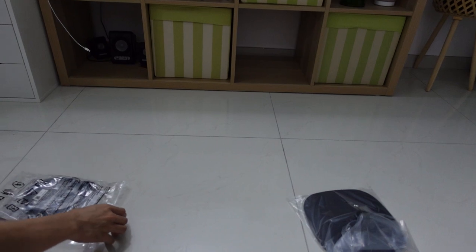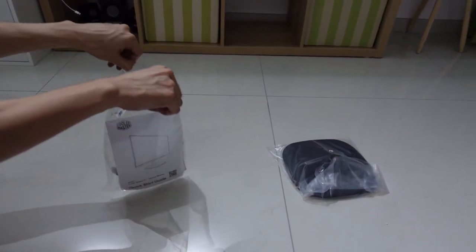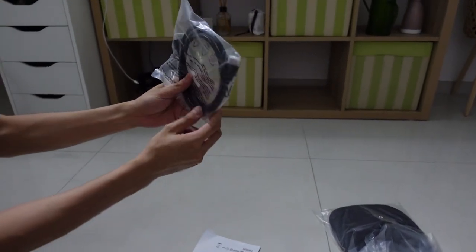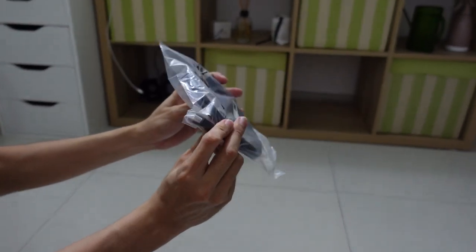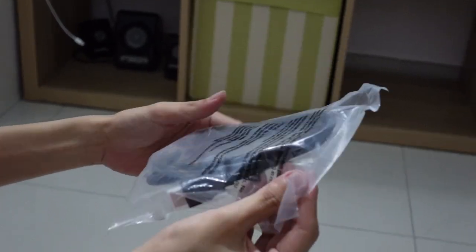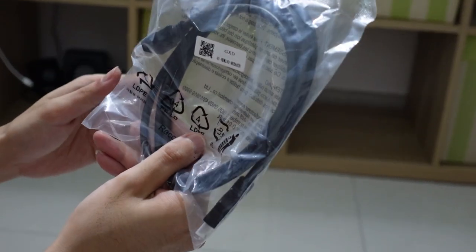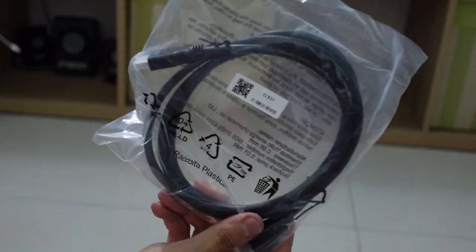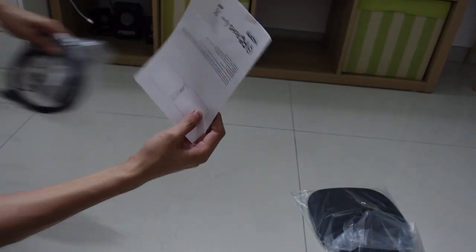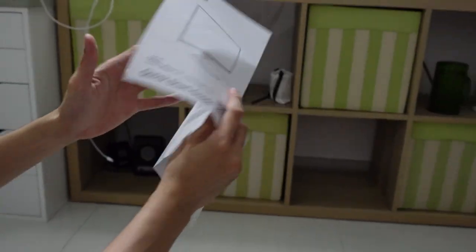Actually it only comes with HDMI — no DisplayPort cable. I wonder why they didn't provide the DisplayPort cable. This is just an HDMI cable. This is the manual. I wonder if it says what's inside the box.